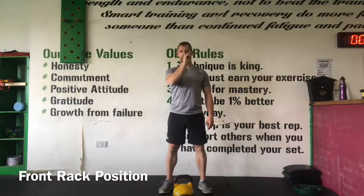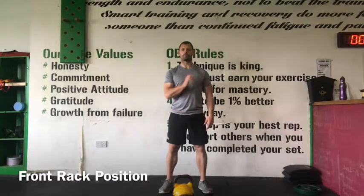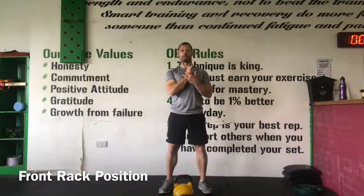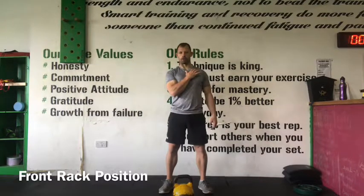If you can imagine that I'm splitting my body in two halves and that there is a line running straight through the center of my body, then I want my thumb in the center of that line. For a reference point, always think of the cue: your thumb is on your sternum.